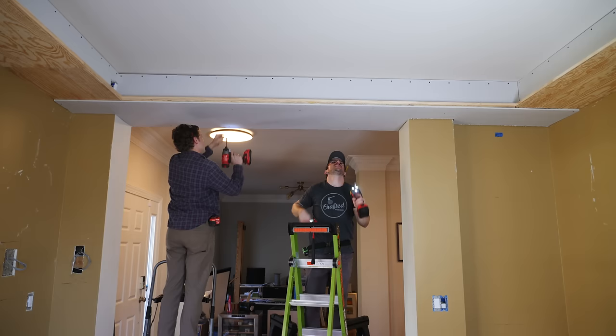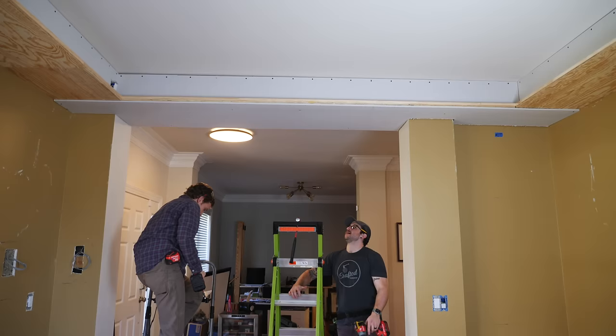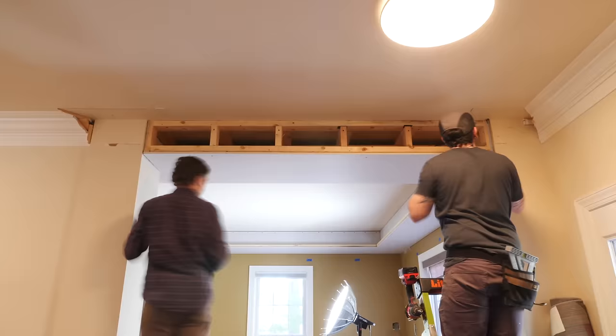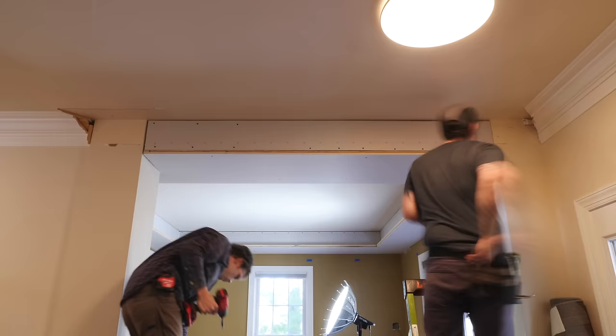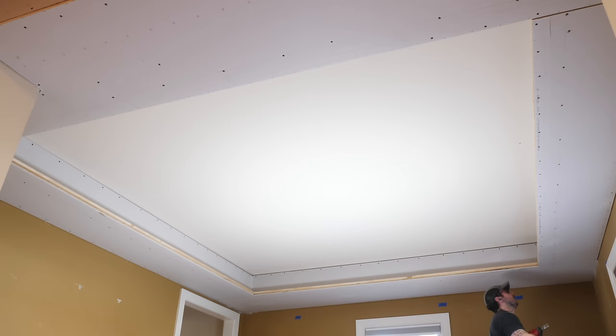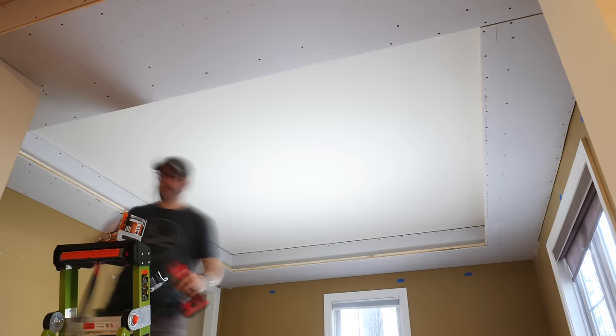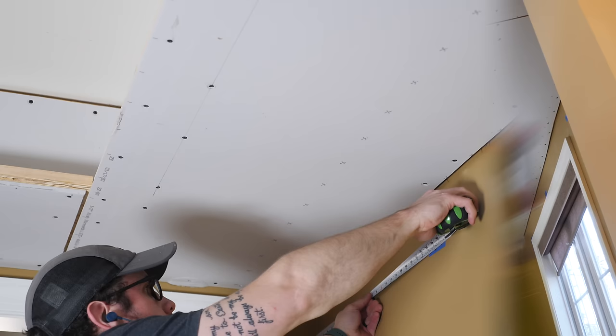Holy crap! Once that first piece was in, the other three were relatively easy since they were all basically rectangles. The last piece on the other side of the wall opening ended up very close to flush with the existing columns, which was a big relief. I came back and added a bunch of drywall screws to finish things off, using a specialty tip on my impact driver to ensure screw heads were just below the surface of the drywall without puncturing the drywall paper.